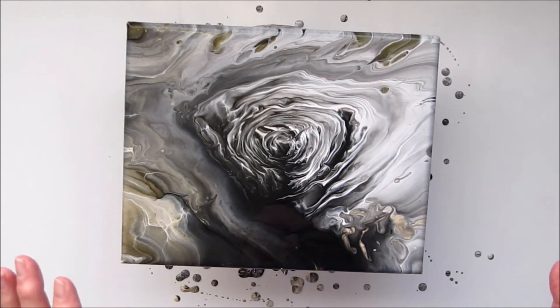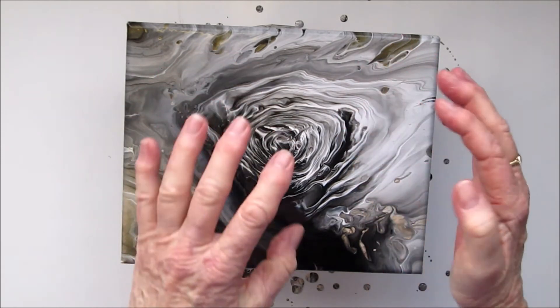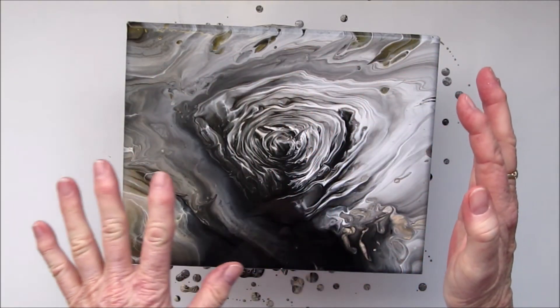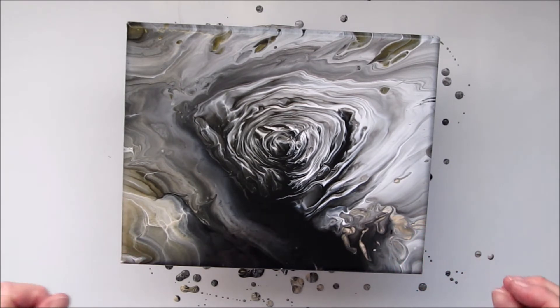I'm very happy with that. It's got that stormy centre look about it coming out into the grey, which of course gives it more of a stormy colour. And the gold, which to me is just the last rays of the sun before the storm hits. I've got a very vivid imagination.